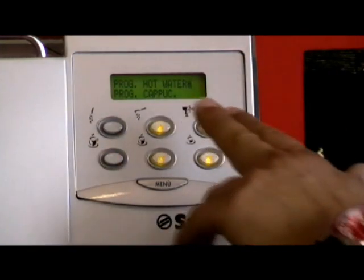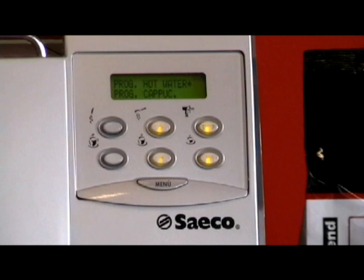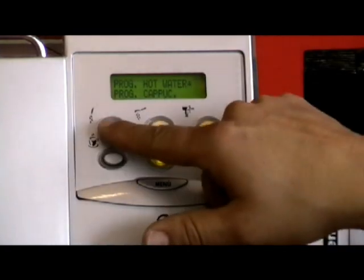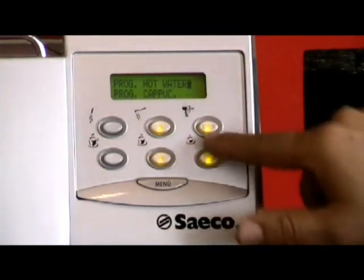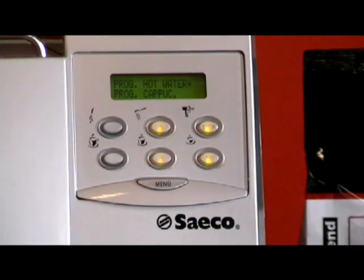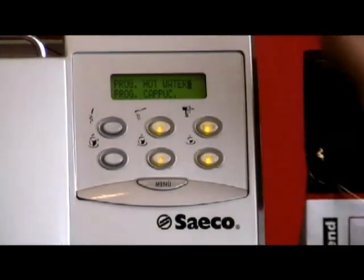The next two are program hot water and program cappuccino — I will show you how to do these later on. You can actually program the hot water, which is your top left button, and the cappuccino torre, which is your top right button, to dispense a programmed quantity of hot water and milk. We'll do that later.